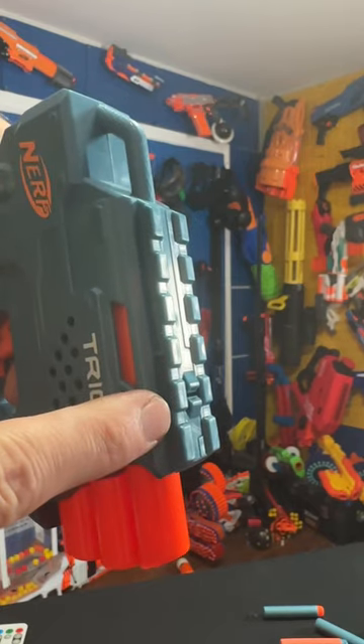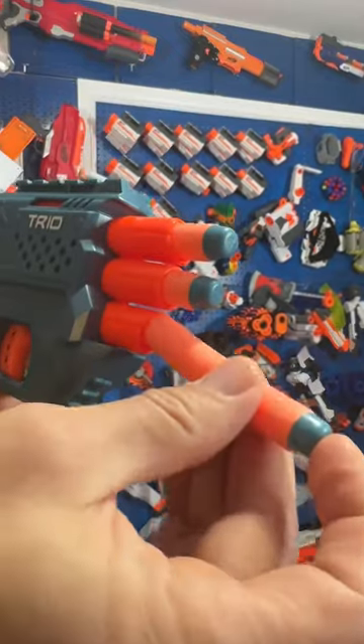Got a tactical rail up top. This is how you prime it. Load up three darts at the front right there. Also got a little area for a sling mount.